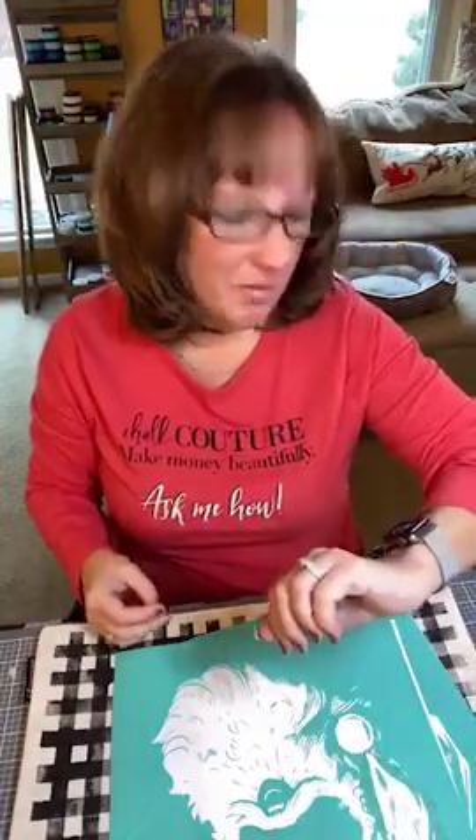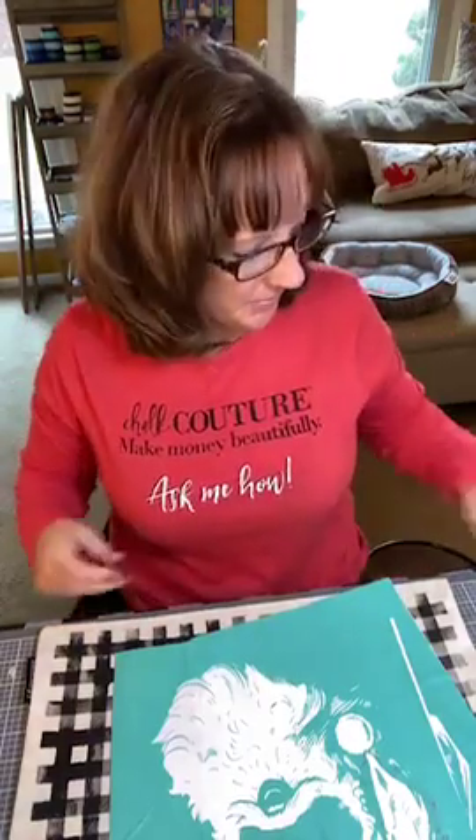Hi guys, this is Shea with Chalkin' with Shea. I am coming on a little early today — well, a lot early. Usually I come on about 7 o'clock in the evening, but I'm not sure that I'm going to be able to make it tonight. So I wanted to make sure that I did a live for you guys. If this is a bad time for you, you can just pop on and see the replay.